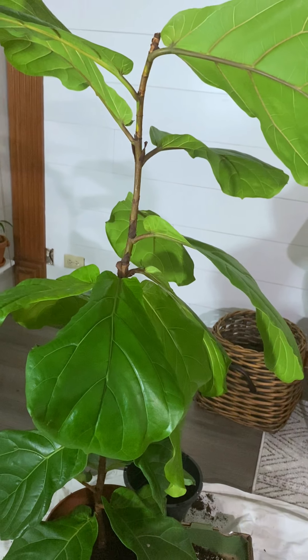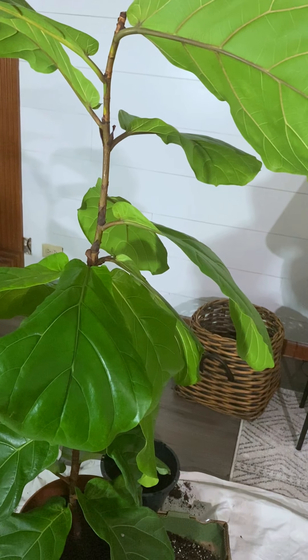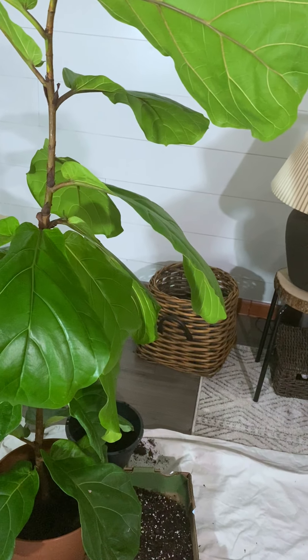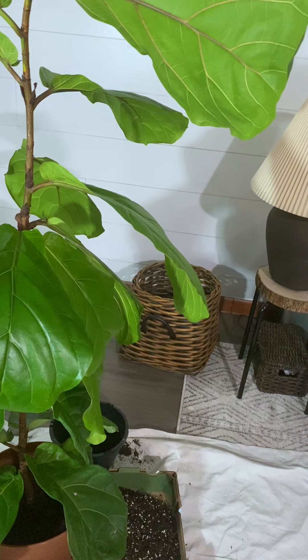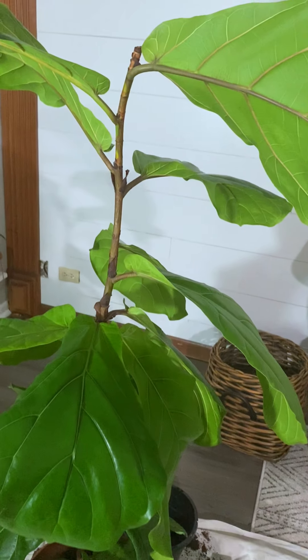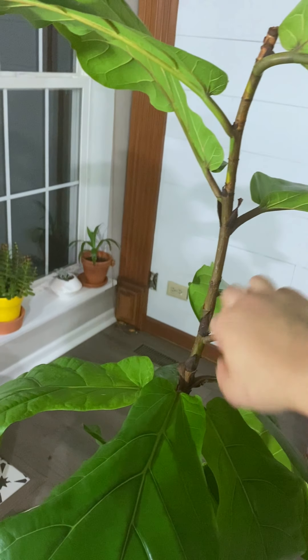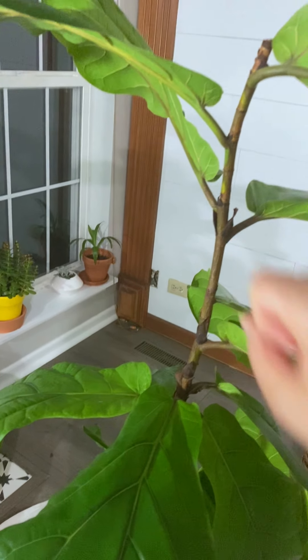I did it every day, or whenever I remembered. I saw a drastic change within just a couple of days — my stem started to turn brown and it was still leaning a bit, but it was standing on its own.